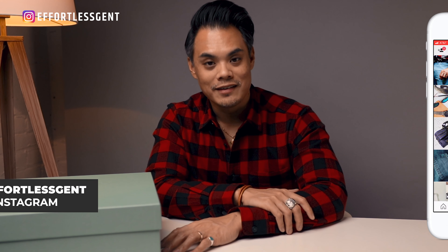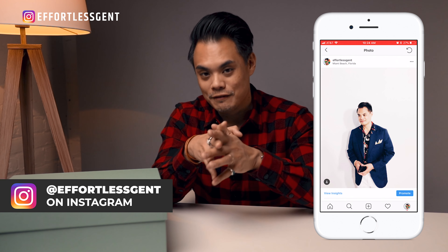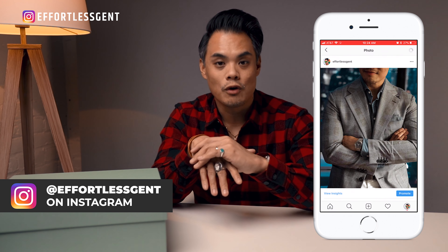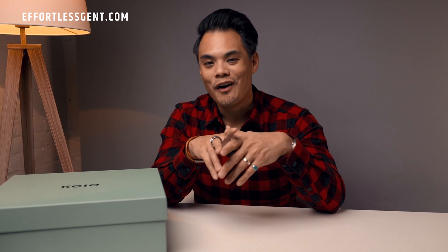This is a first impressions unboxing type of video, so I haven't spent a lot of time with this shoe specifically. But if you want a longer term review about these specific boots, let me know in the comments below and I'll make sure to do another video on that. Shout out to Koyo for sponsoring this video and for sending me this pair of boots to unbox for you guys.